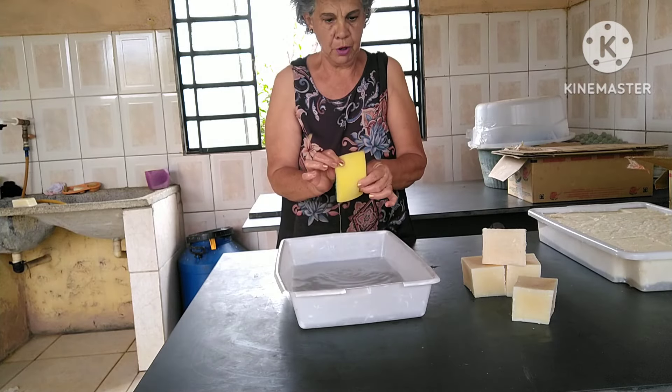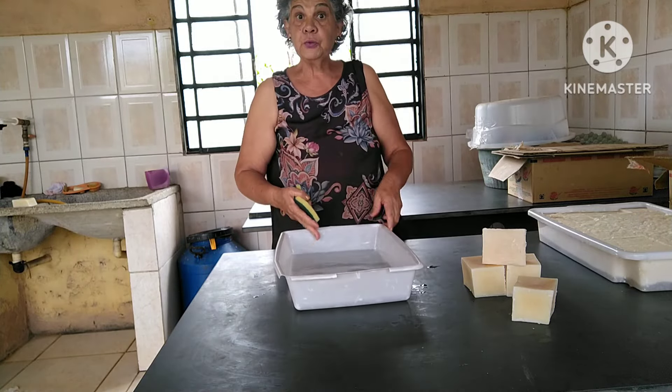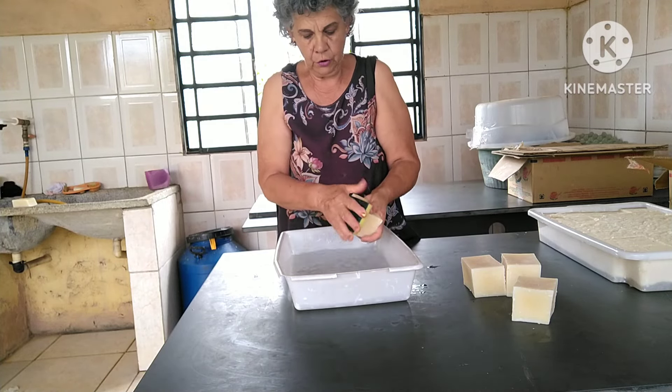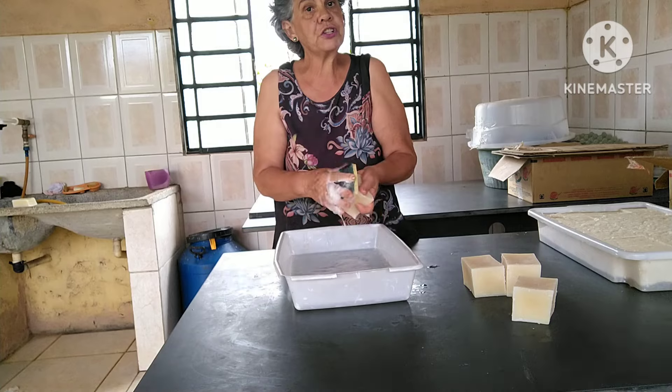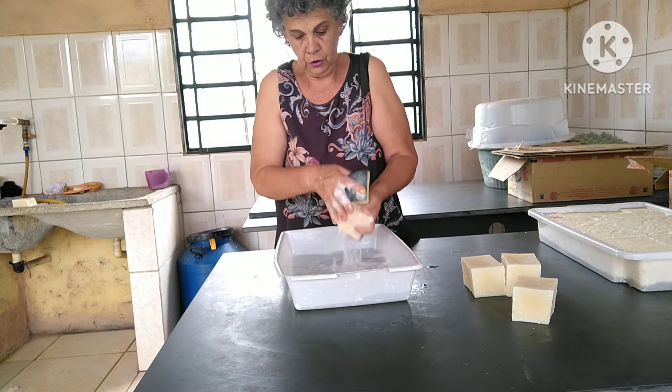Olha aqui como fica o sabão glicerinado de álcool sem sebo, gente. Ele mudou um pouco a coloração porque está seco. Mas olha aqui — duro! E vou mostrar a espuma. Vocês vão cair o queixo. A bucha não tem sabão. Essa forma foi onde eu coloquei aquela quantidade menor. Olha aqui para vocês verem como está bom de espuma. Esse sabão está com uma semana ou menos.